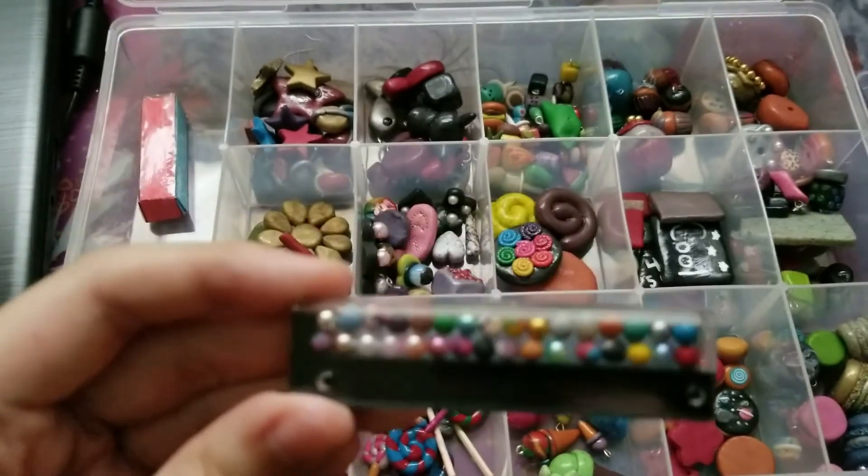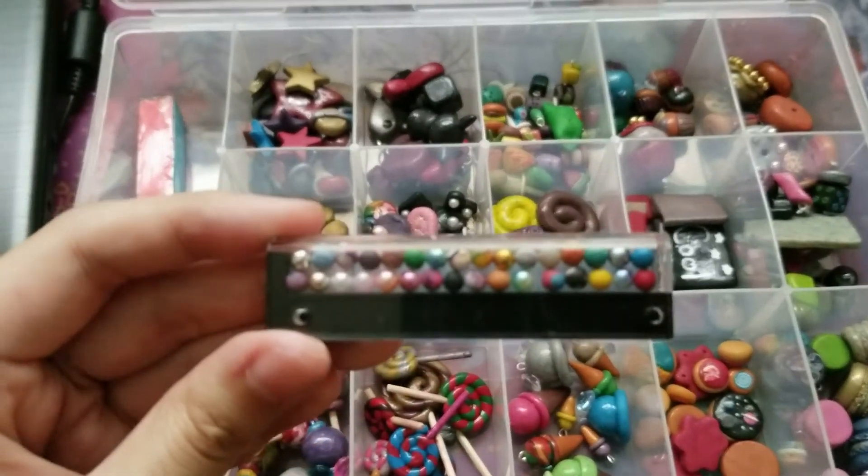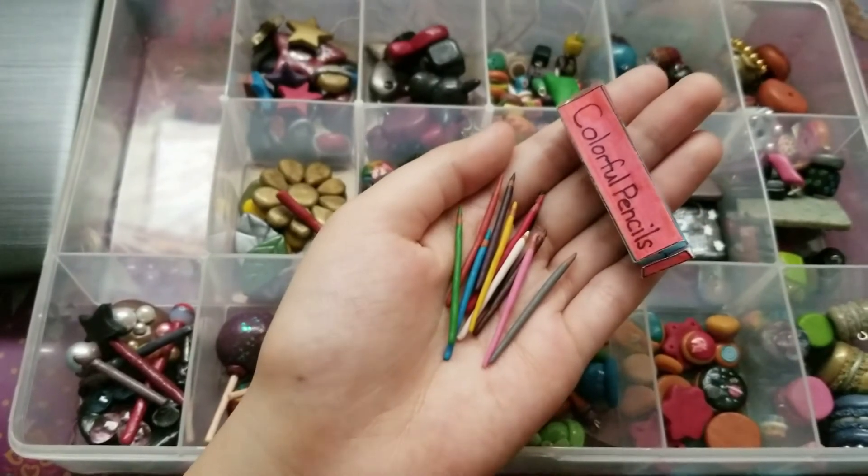And also, as you can see, there are pearls inside. And lastly, I got these colored pencils.